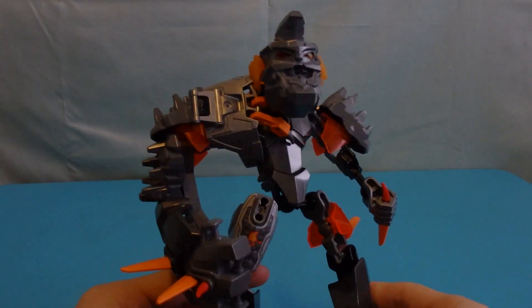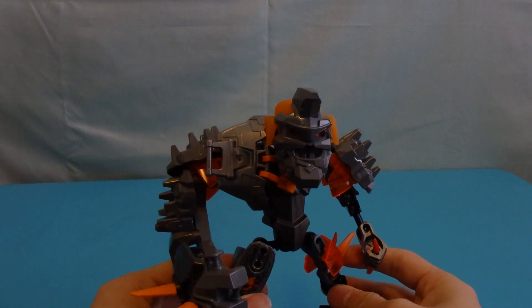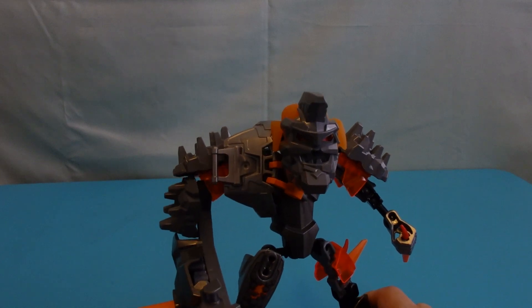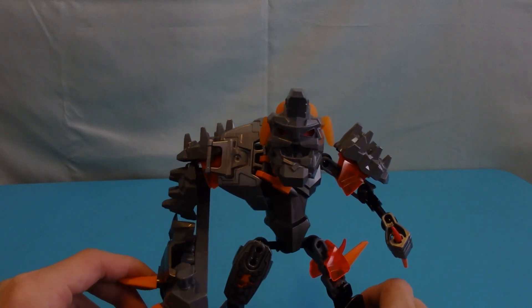What's good, people of Earth! Today we're taking a look at another Hero Factory Brain Attack villain. This guy is Bruiser — he is the big tough stone guy and he is definitely one of the medium sets.